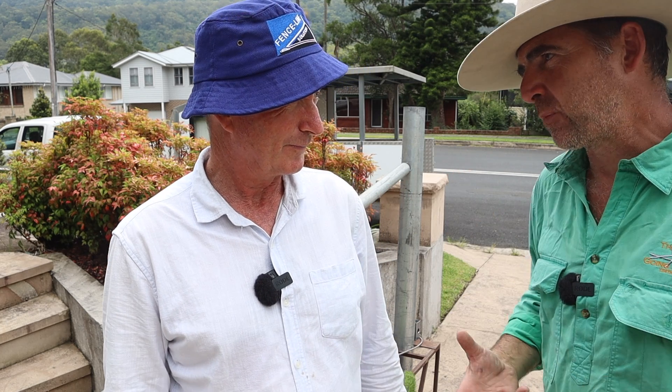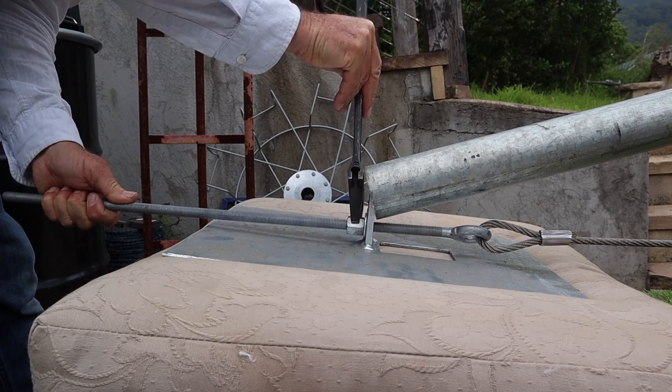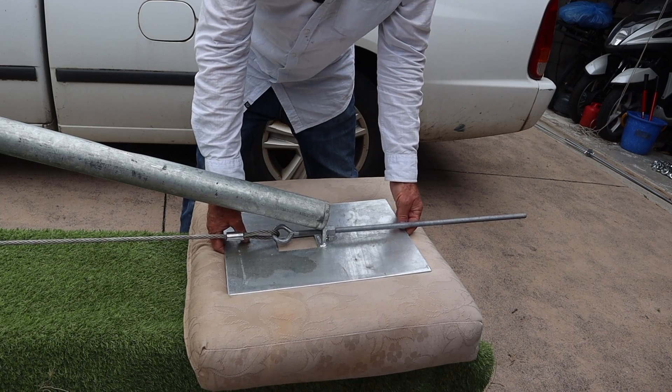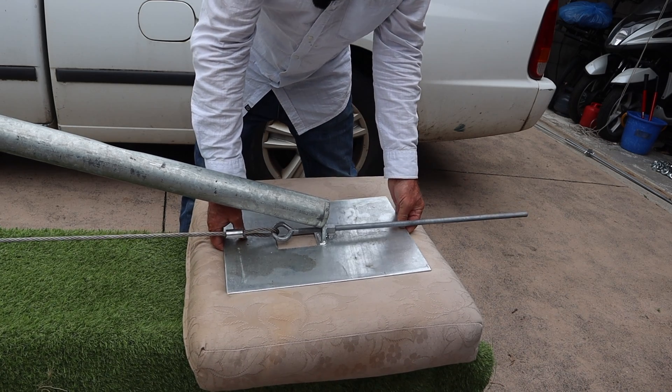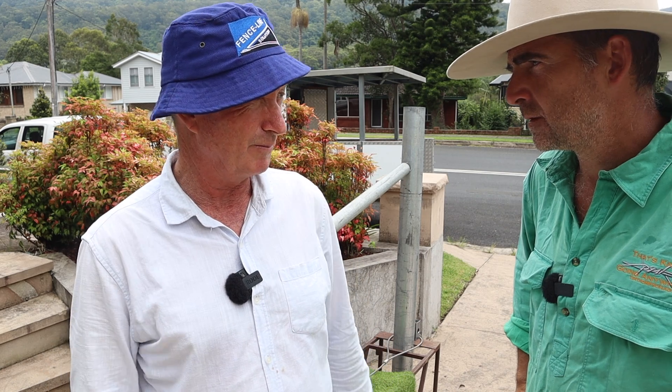We've had a little bit of a play with plates that have almost the same surface area, but they're digging down a little bit when we do them up. To demonstrate that, you've used a cushion. What we did is put the cushion under the plate, tightened it up, and we can see where the load's going — it's moving from the middle of the plate to the back, so you've got half the surface area you really think you have.